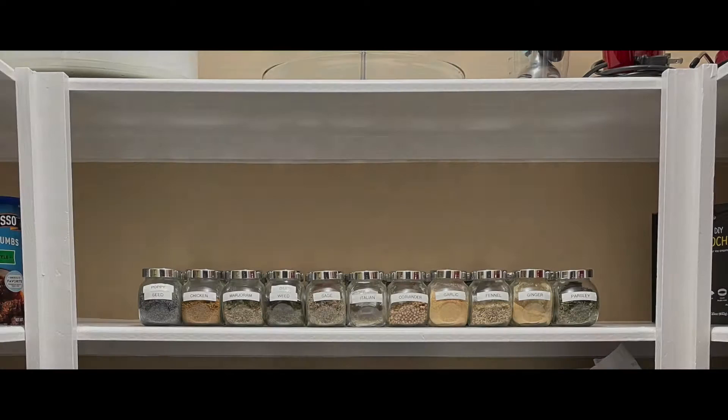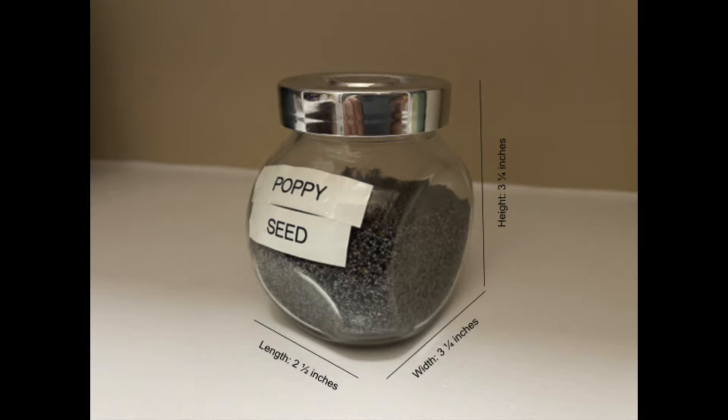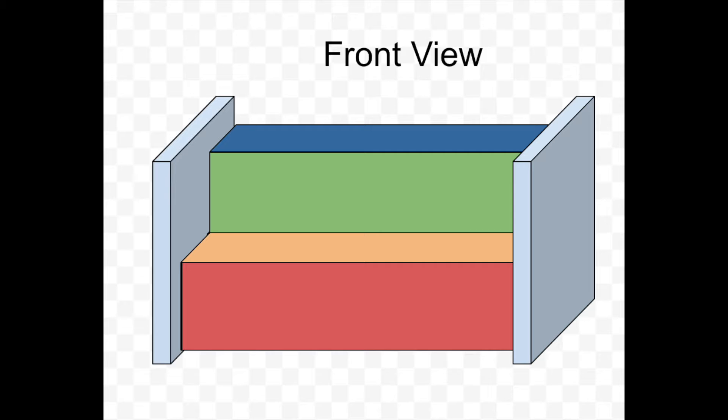First I need some key measurements that I can use to help me design the spice rack. I started with measuring the shelf that this spice rack would occupy — make sure that you get the length, width, and height of the shelf; you need all three dimensions. I also took the measurements — length, width, and height — of one of my spice jars. With these measurements I can begin designing my spice rack. Here is the general design, where each color represents a different piece of wood required to make this project.